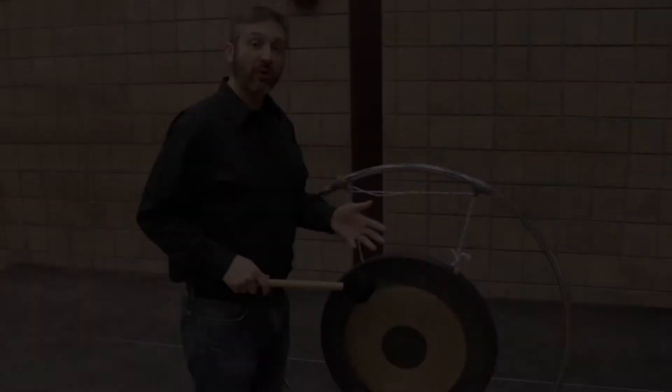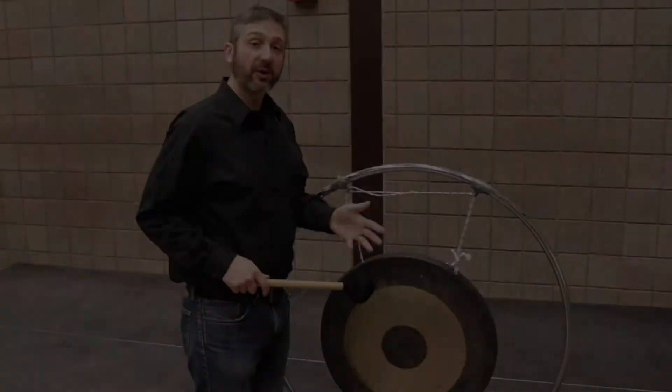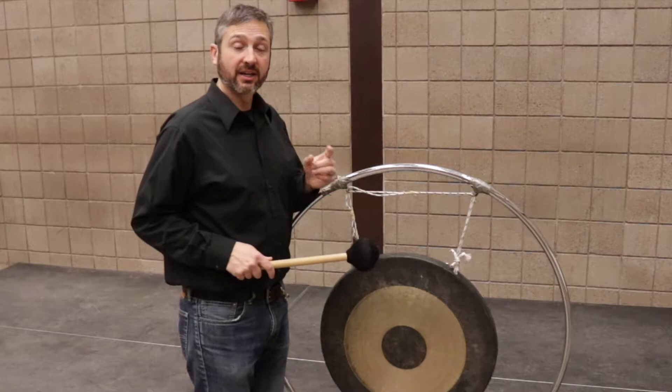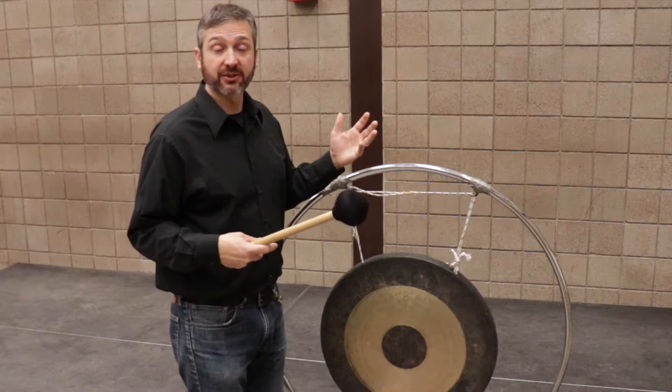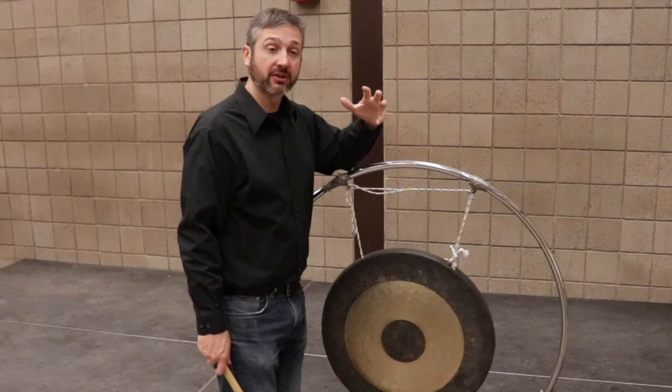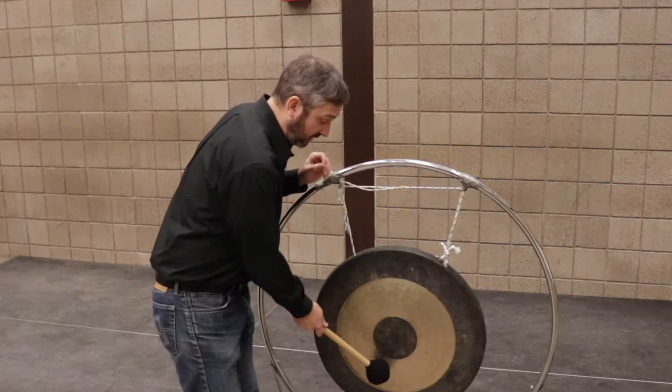One common practice is to get the instrument warmed up or already vibrating a little bit before the attack. The reason is that it will help the sound blossom a lot faster than when you strike a dead instrument or one that's not moving. Depending on where you hit the gong, you'll get either a darker tone or a slightly brighter tone that speaks faster. Here's an example — strike the instrument just a few times softly, right in the center, and a little bit off center.